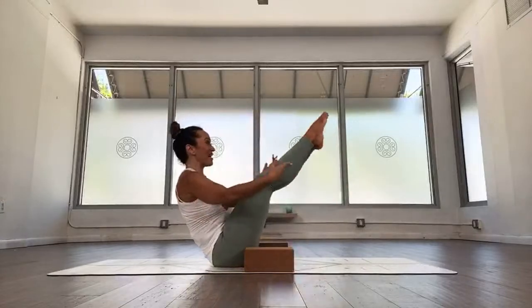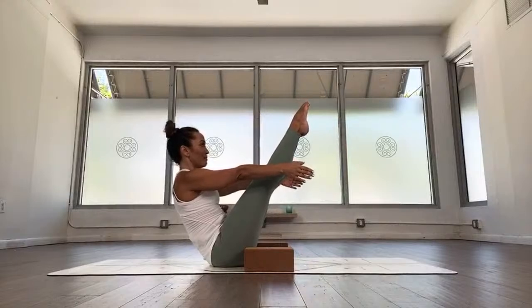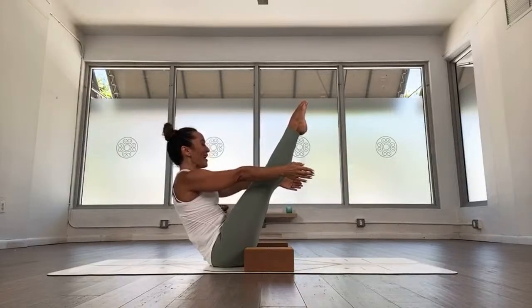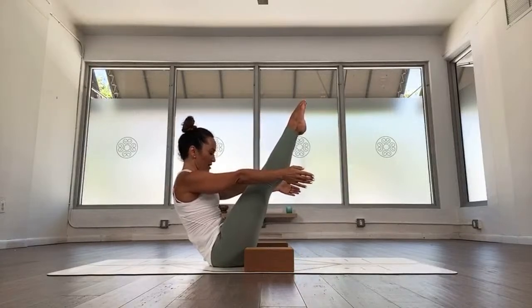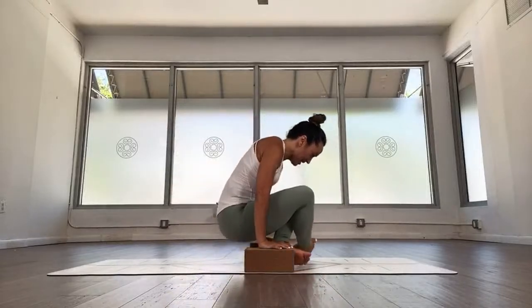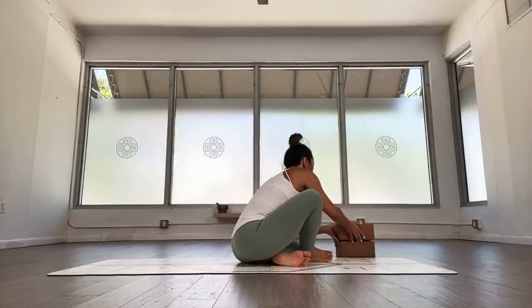Last one — don't give up now! One, two, don't give up, three, your navel is in, four, don't give up, stay with it, almost there, don't give up, stay, five. Cross your feet and pick it up, exhale, set it down. Move your blocks to the side.